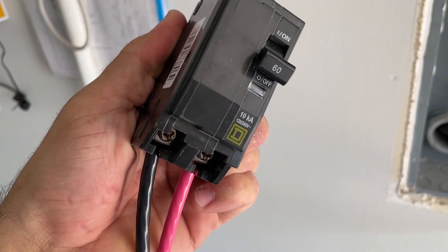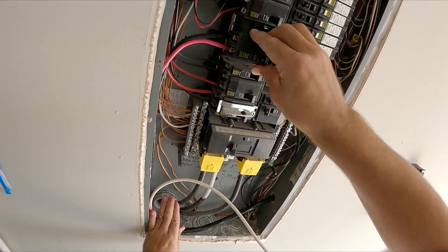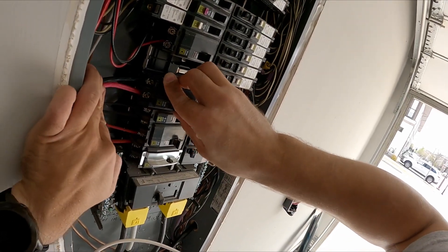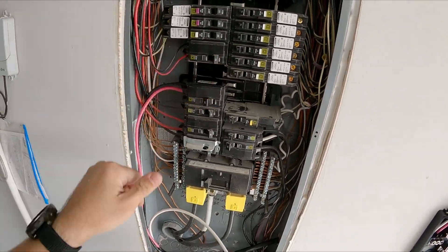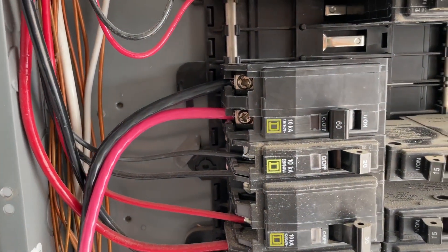When they are secured, let's install the breaker. Put the wires. At first, it goes on the left side of the breaker. You just snap it on. Then push it in the center. And the breaker is installed. And this is how you install your Square D two-pole breaker.